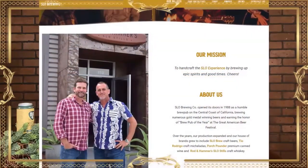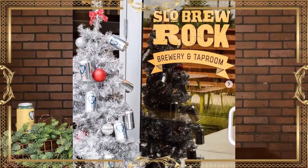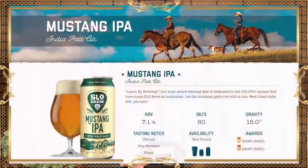Onto the IPA. Founded in 1988 — meaning it's as old as I am — SLO Brew is one of California's longest standing brewpubs. In fact, it's the first brewpub that opened after Prohibition. You can find them as the Carrisa in downtown San Luis Obispo. From there, it's a quick 10 minutes or so to The Rock, their 30 barrel brew house, canning line, and tap room restaurant. The Rock also now boasts their new Craft Distillery Rod and Hammer SLO Stills.